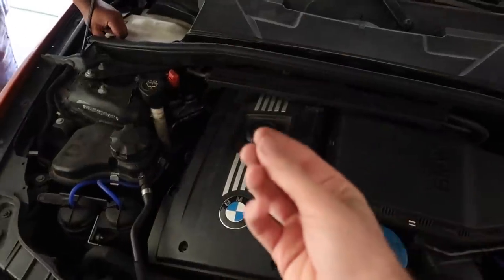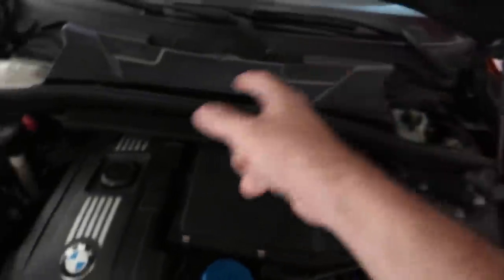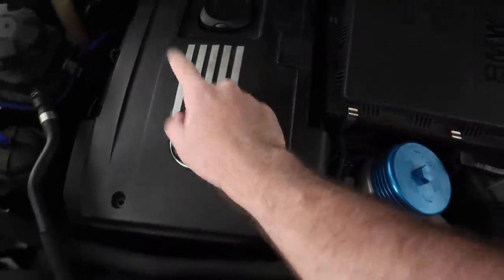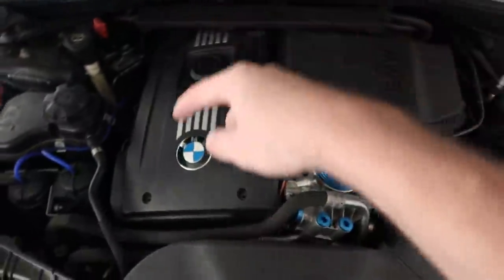Without further ado, let's just remove the valve cover on the 135 and hopefully fix this massive oil leak. We actually got to show you where the oil leak is. We said the valve cover - remove it in 15 minutes. So he's removing the cowl, moving the engine cover. That doesn't make much of a difference but we're just getting it ready to do the valve cover. All this stuff only takes five minutes anyway. We'll show you guys the leak - it's pretty bad.